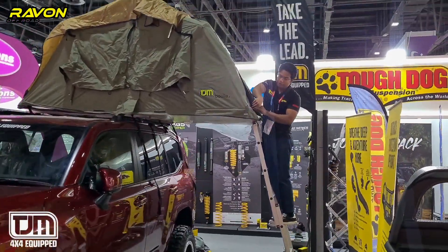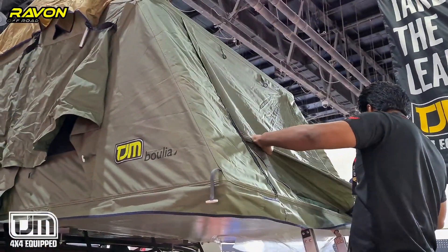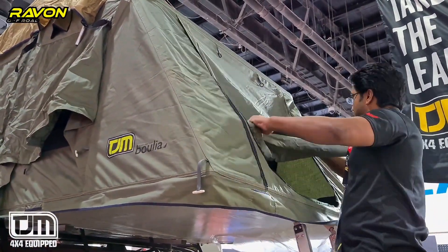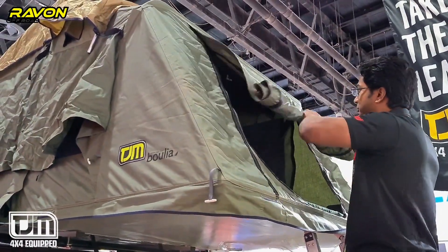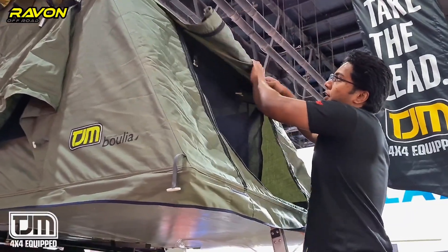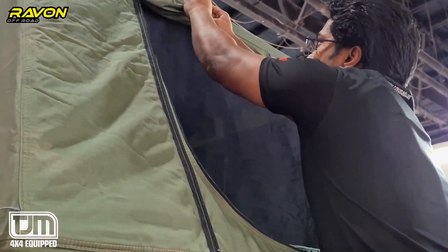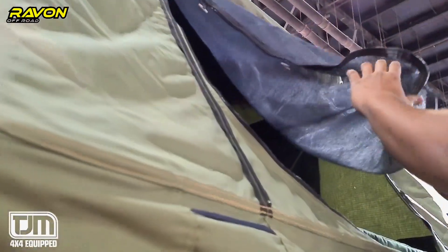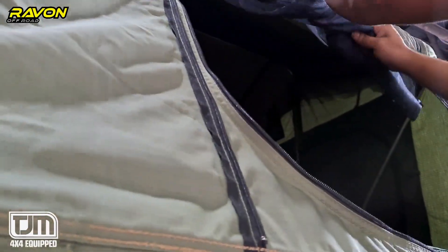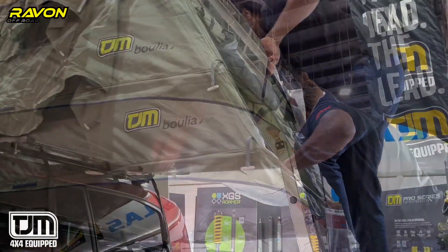We have zippers — you can open the zippers on both sides. Then we start rolling up the door for the tent. In case you have any insects, you can use the transparent cover, but if you don't want it you can fold the cover up and just climb inside.